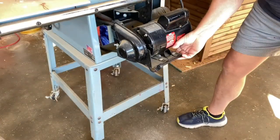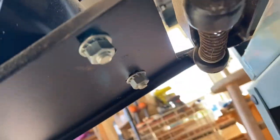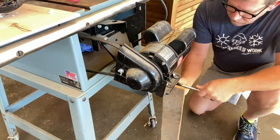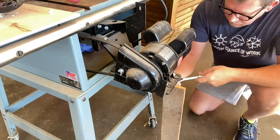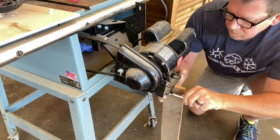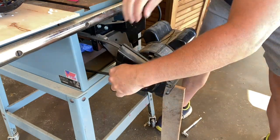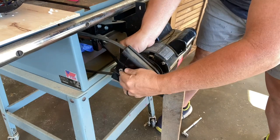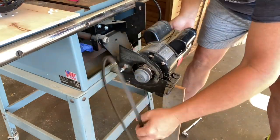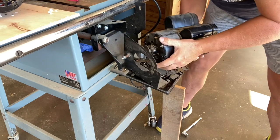The first thing we'll do is prop the motor up. It just makes it easier to get to everything, including these 12 millimeter nuts and the power cord. I'll just get a socket wrench, take these nuts off and pull the carriage bolts out. Then we'll take the wing nut off of the belt guard, pull the belt off, and then the motor just pops right off.